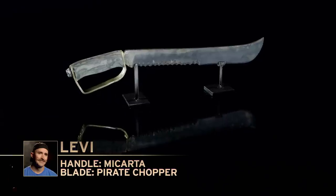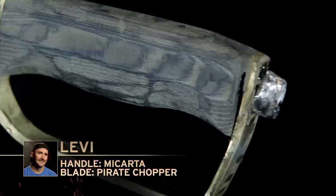Levi, what are you thinking? Let's dance. Jay is super tough on blades. With my blade in his hands, of course I'm going to be nervous.